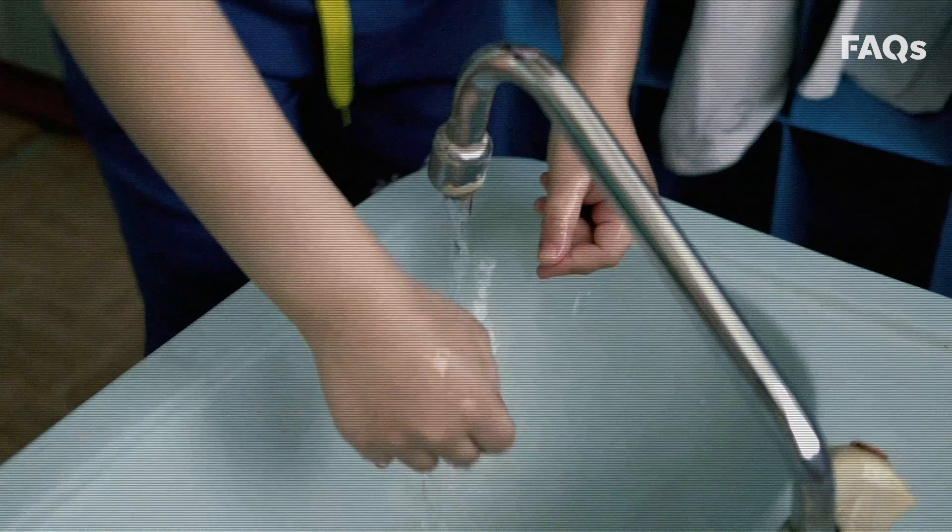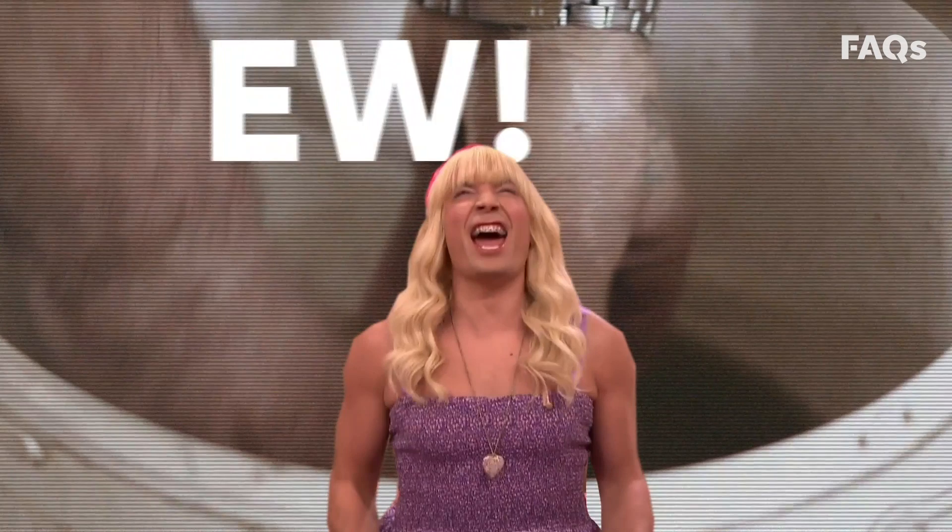When you've done a super thorough job, rinse off with running water. We say running water because standing water isn't safe. Finally, dry your hands thoroughly with a clean towel or air dryer.